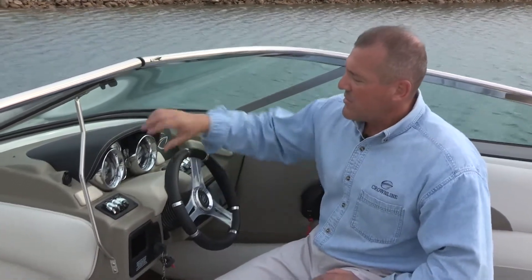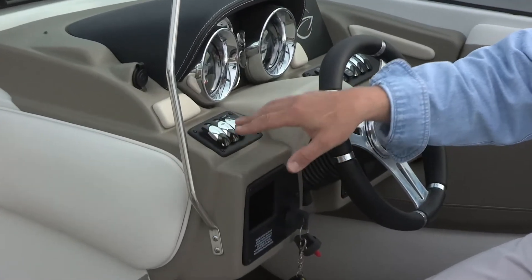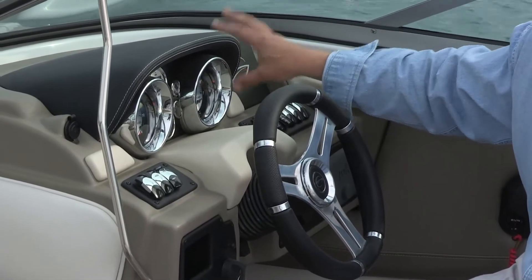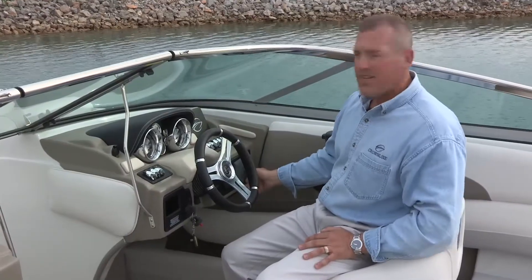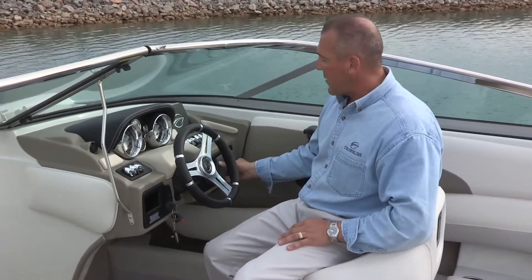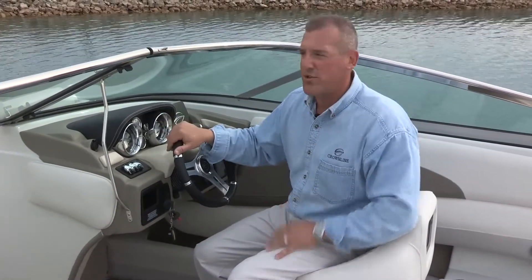At the dash, we have two 5-inch gauges with stainless steel bezels, a depth sounder with outside air and water temperature standard, a trim gauge, and a variety of toggle switch controls for all electronics, plus a GPS landing. We offer a Raymarine A65 system as a secondary option — it fits flush into the dash. This particular dealer upgraded the stereo to a Polk premium stereo system. Our standard stereo comes with six wet sound speakers and is iPod and Bluetooth capable. The Polk system has the ability to add a remote LCD remote control as well.